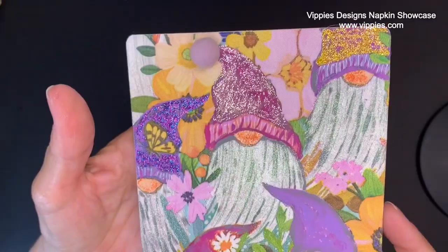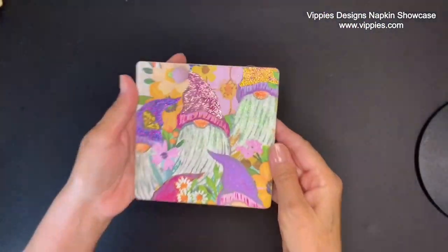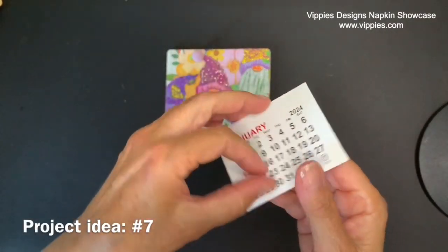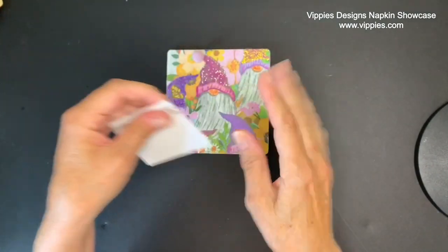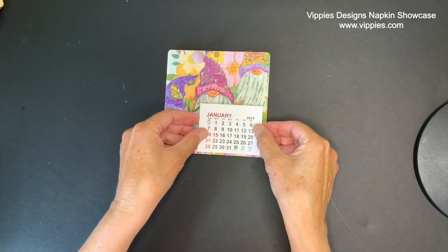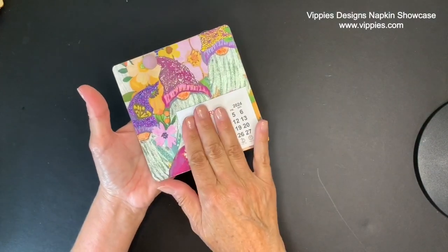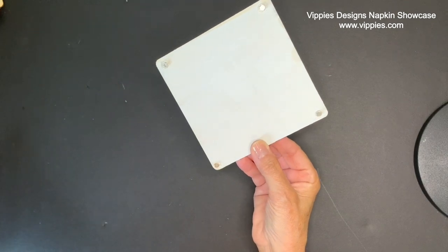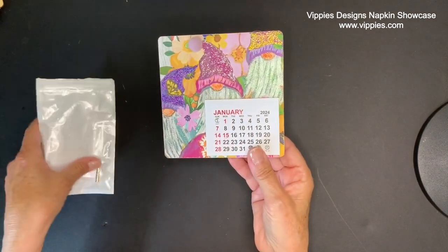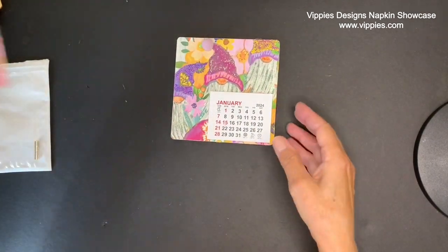I added some sparkle and pizzazz by adding glitter to the hat, and I even put glitter in their beards. I also put a little pom-pom on top. I didn't use a Christmas napkin because I wanted it to be a gift they can keep out all year long. So I'm going to make it a very usable gift by adding one of Vippies Designs' little self-stick calendar pads. It's got a little strip in the back — when you peel it off it's sticky — and I place it right on top of the napkin, a little bit off-center. What I did to make it even better is I added little magnets to the back — very, very strong magnets. This is now something that can go onto the refrigerator, so they can just put it on the fridge without needing a spot to hang it.